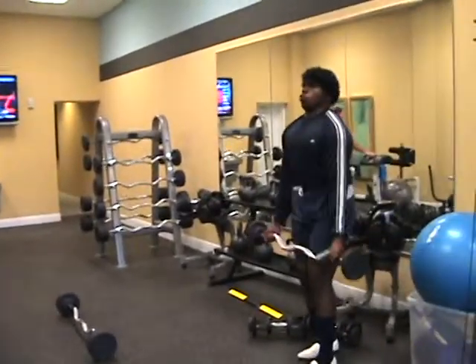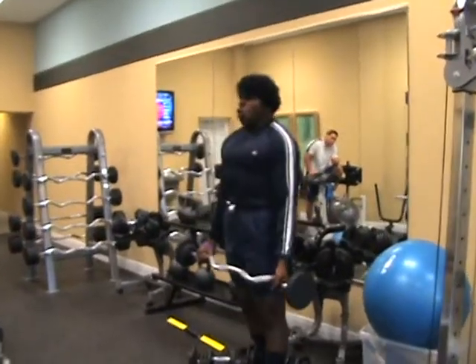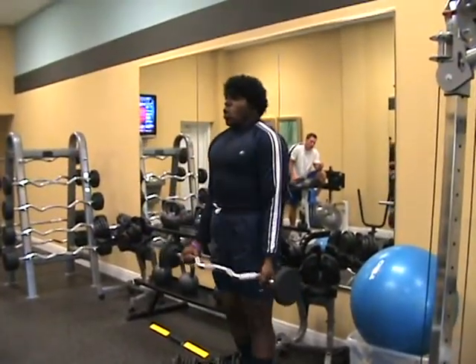Today we'll be demonstrating the bicep curl. Brother Ernest is going to demonstrate the bicep curl and the proper way to performing this exercise.